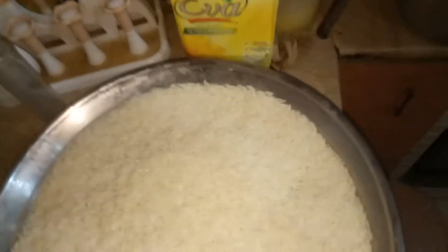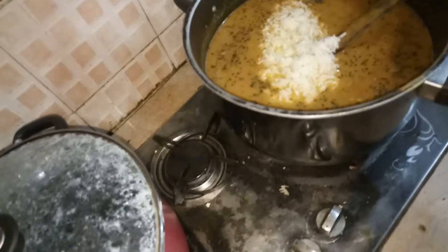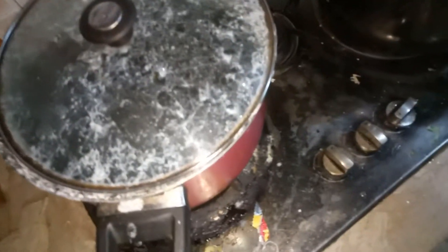Now we will add our rice. This is our rice, so we will add it to the boiling water.